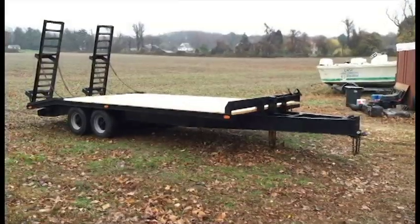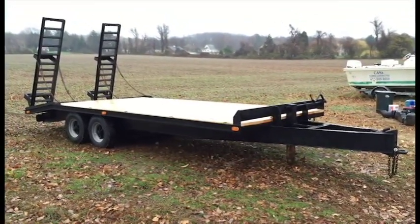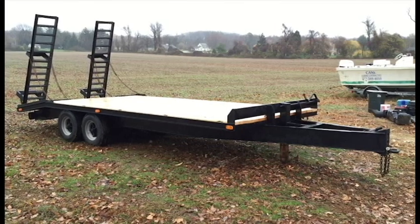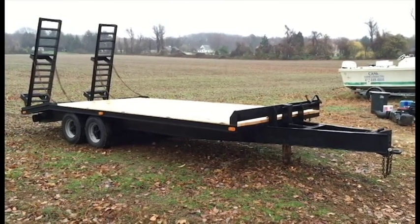This is the finished product. Like we talked about before the video started — we were gonna paint the trailer, paint the wheels, redo the deck, and redo the lights.